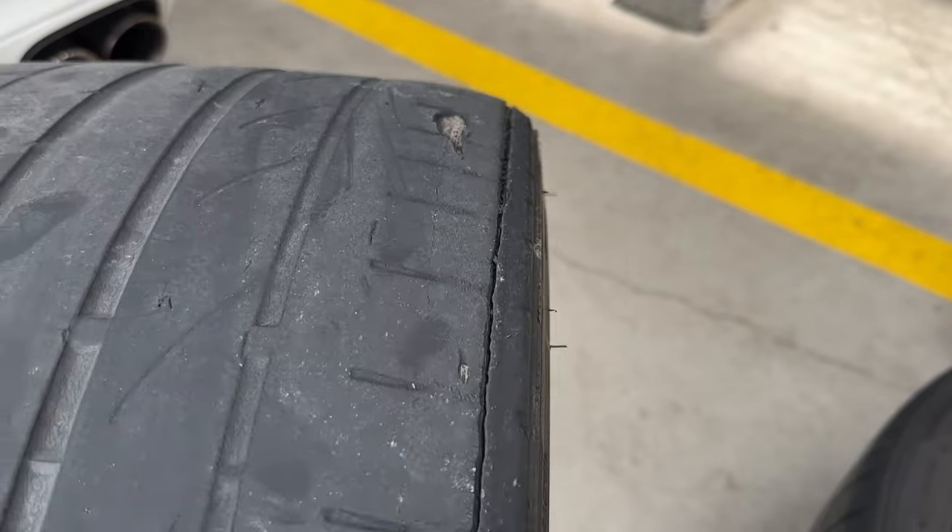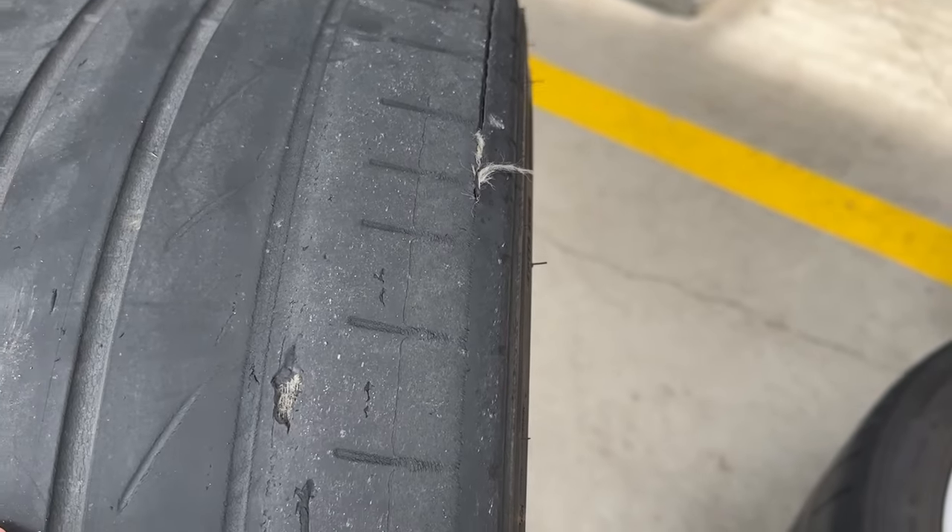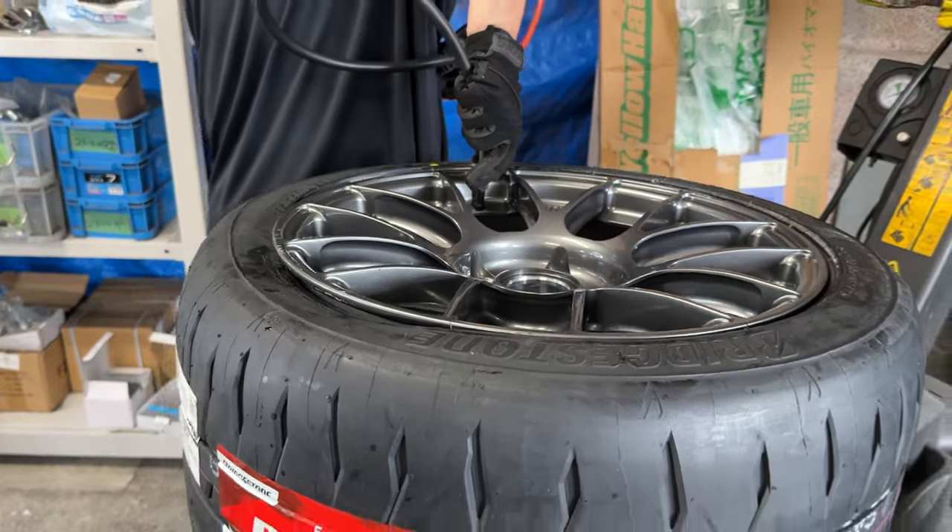For the average consumer, camber usually means two things: tire wear and looks. I notice a lot of tire wear on the outside edges of my sidewall, which could be due to low air pressure or too much positive camber. I suspect it's the camber because I dropped down to 18-inch wheels from the stock 19-inch wheels.